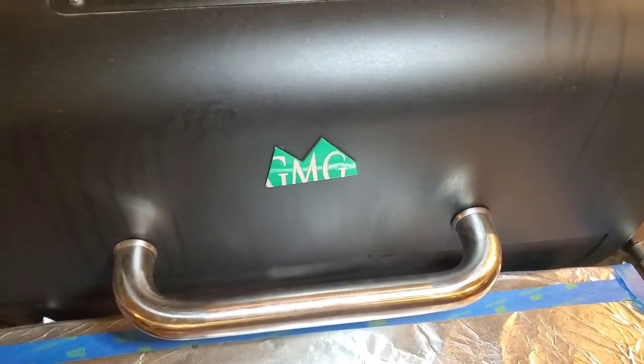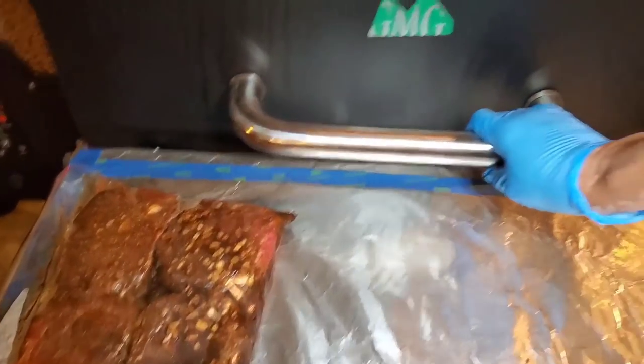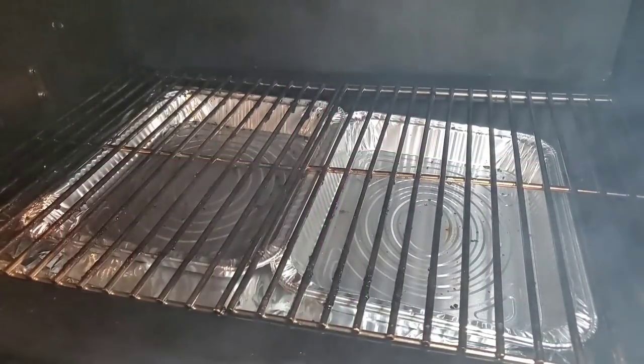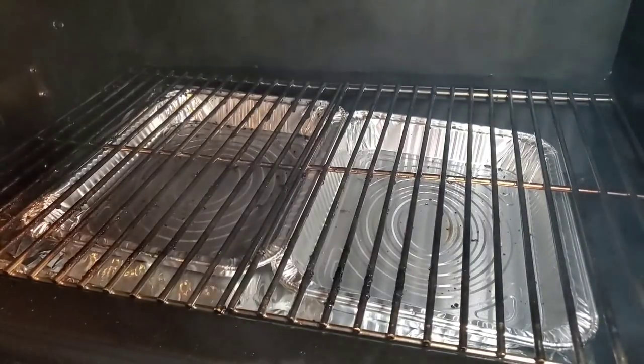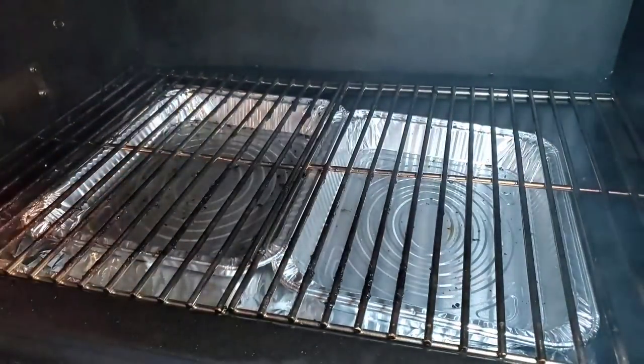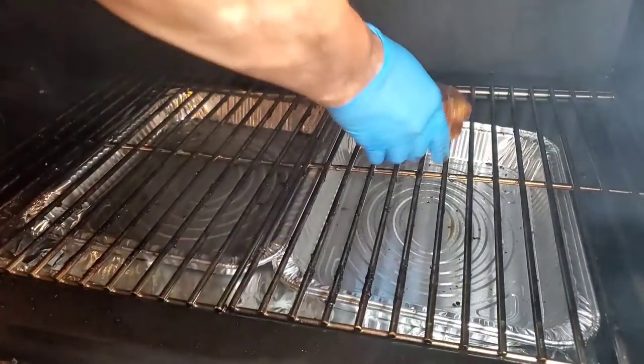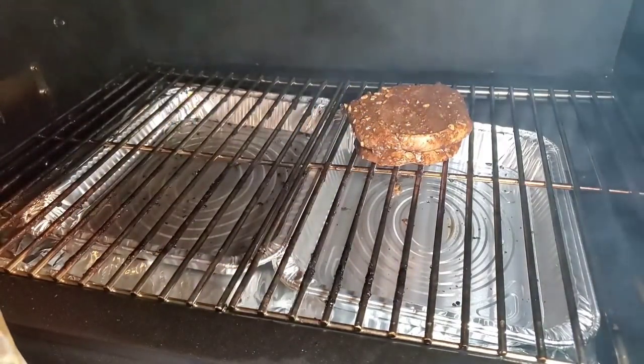Let's get ready to smoke our prime ribeye medallions. We're going to put them in the Daniel Boone GMG. I'm going to run it around 200 degrees, get a nice even smoke on them, and show you how to get a nice char after we complete the smoking phase. This has been sitting in the refrigerator — an hour is good, a little longer is probably better. We're going to put the ribeye medallions in the pit and get some nice smoke.